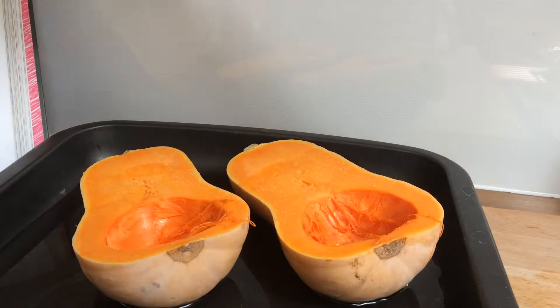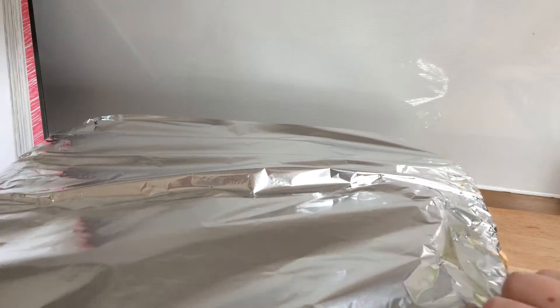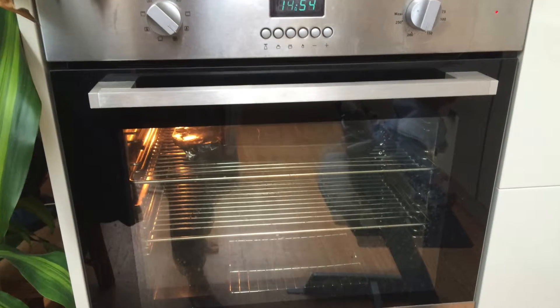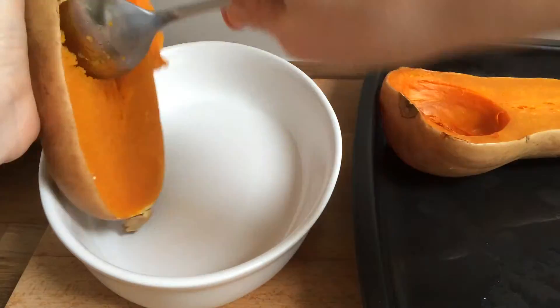You want to preheat your oven to 190 degrees and pop your pumpkin or squash into the oven. It's going to take about 45 minutes to an hour before it's completely tender — it really will depend on the variety or size.